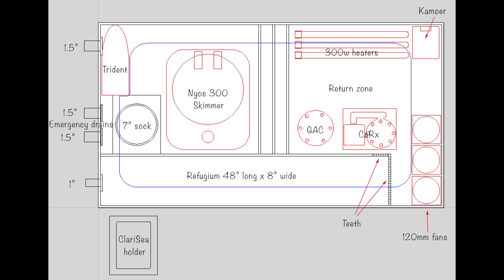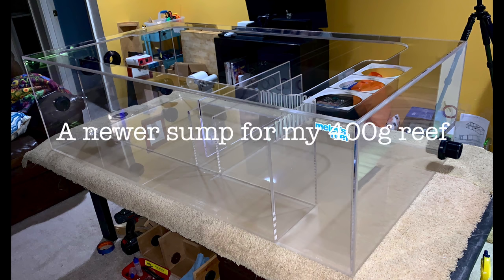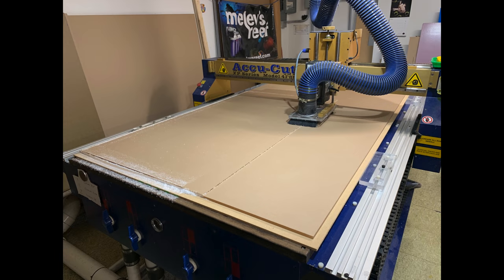This week's video is about my brand new sump. I've been talking about it on the live stream lately, but I thought this would give you a nice clean edited version of it from every angle. We're going to go through the process of getting it built.